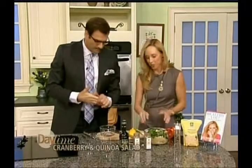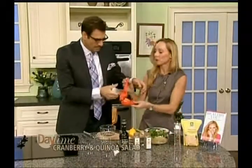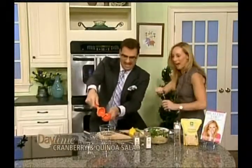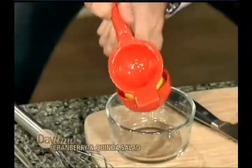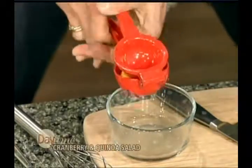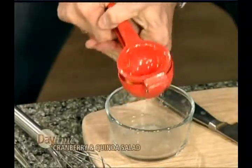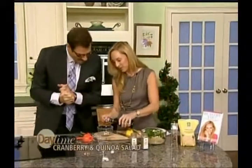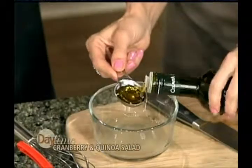Now I'm going to put you to work — we're going to make the dressing. You're going to do about two tablespoons of lemon juice, which is probably about half a lemon. Go ahead and squeeze that in. Be careful, stand back! Just squeeze hard, use your muscles. That's perfect — and I know you work out, so that was not hard for you at all.